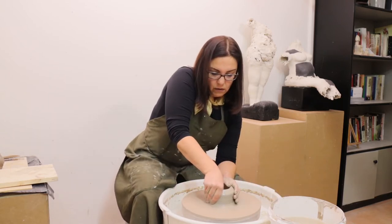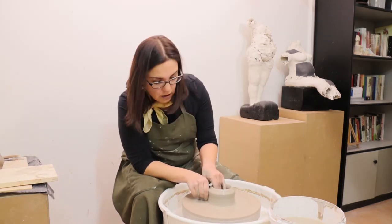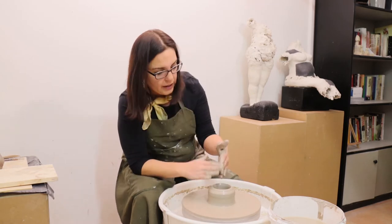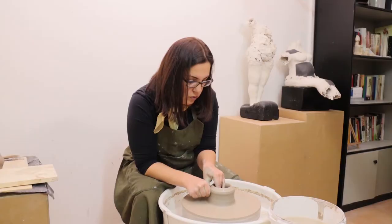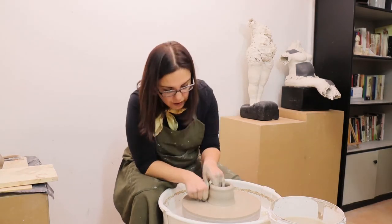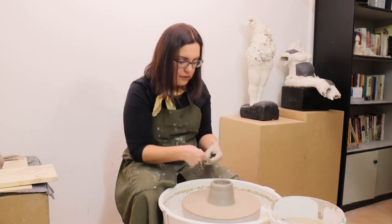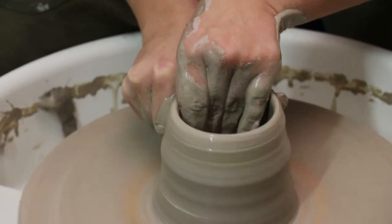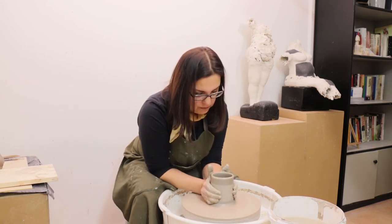The next step is, while I'm holding the clay and my elbows are on my knees, I go down with my left thumb. Maybe it's good to make a simple cylindrical shape like a vase, so I open up with my fingers as I'm pulling the clay.